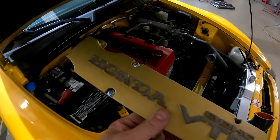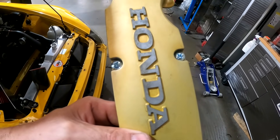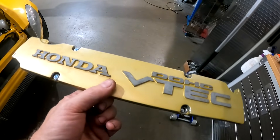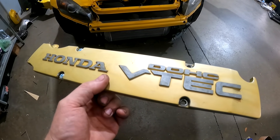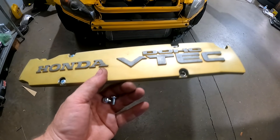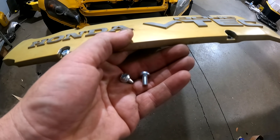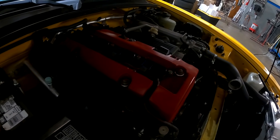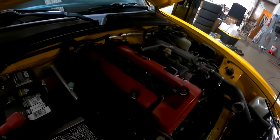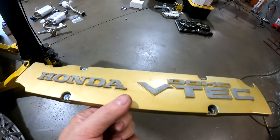This cover is pretty beat up and it has awful Phillips screws in there. We have to put spark plugs in, so we're not going to put this back on - we have a much nicer one and we're going to change those screws too. They're just awful. The valve cover itself isn't terrible but it is beat up, and I hate to keep telling people they need to replace stuff if they didn't ask.